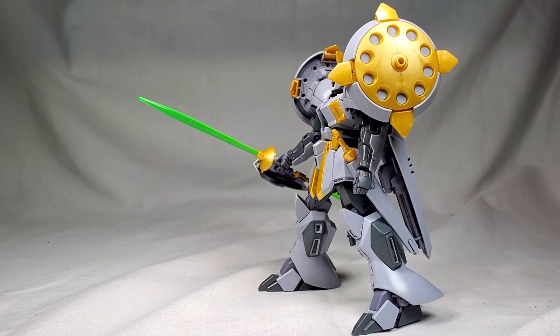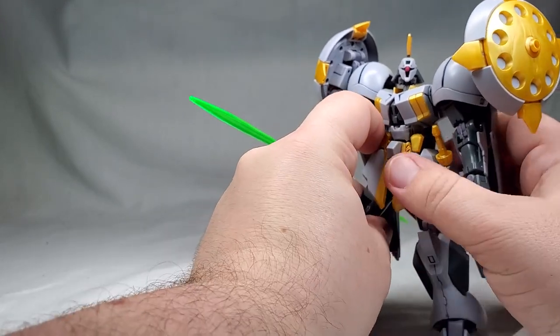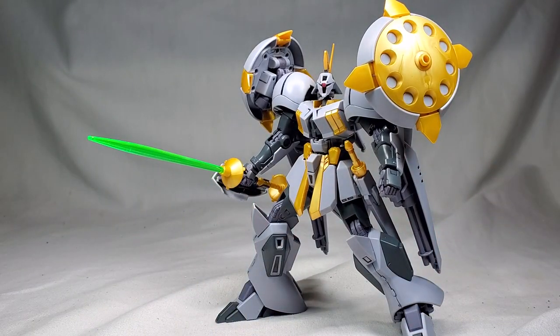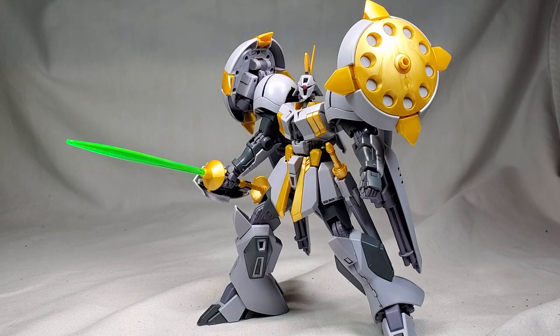Overall, I dig this kit — I really, really do. It was a fun, interesting build. The color separation on it is phenomenal, articulation is pretty decent, and the overall design is really, really cool. The idea I have for displaying it is alongside the Justice Knight. And at some point I think I want to get the Ganserloft or something like that — another Gyan-based mobile suit that looks very much like a knight. I think those three together would look really, really cool. In fact, let me take a picture of this thing — that might be the thumbnail.